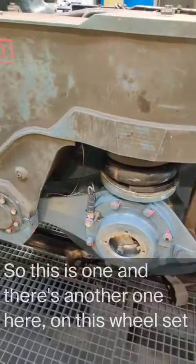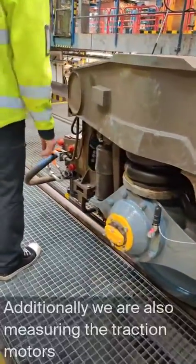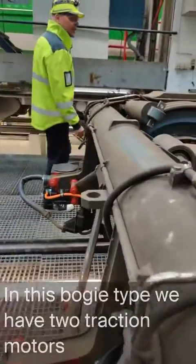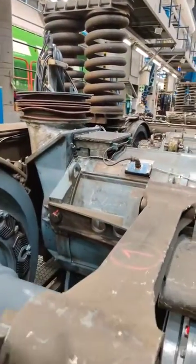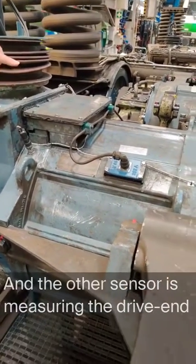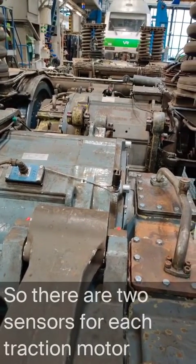This is one sensor and there's another one here on this wheel set. Additionally, we are measuring also the traction motors. In this bogey type we have two traction motors. We have the non-drive end sensor here and then the other sensor is measuring the drive end. So there are two sensors for each traction motor.